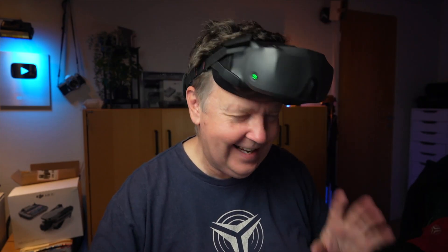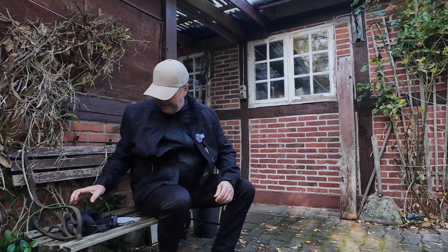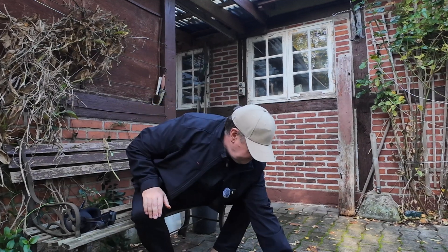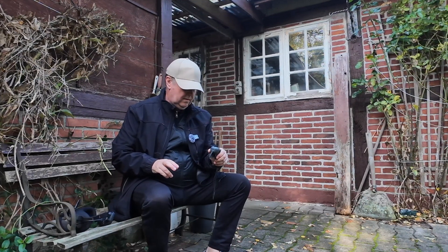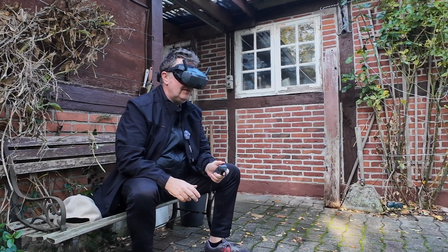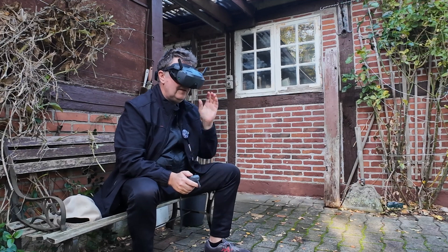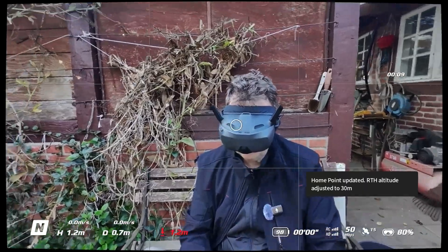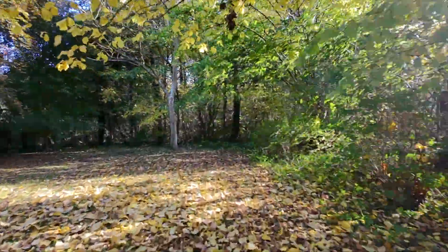So now everything is ready to go outside and test out, just to see how that would work. Let's see what we can get out of this. Let's prep the drone, fire up the controller - and we have connection. Let's launch it. This is normal mode, so there's not so much speed on this one.